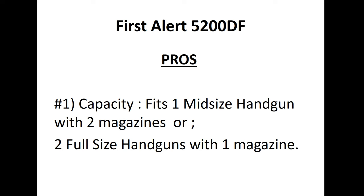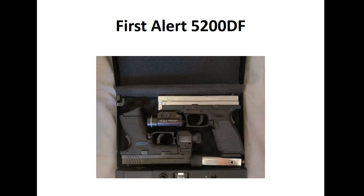Or two full-size handguns with one magazine inside — that's how much space you have, and I really think that's all you need. Here is a nice example of what the First Alert looks like on the inside: two mid-size handguns, a few accessories. You have your inside foam, top foam, and bottom foam, and you can see it's pretty snug, tight, and compact — no bouncing around.